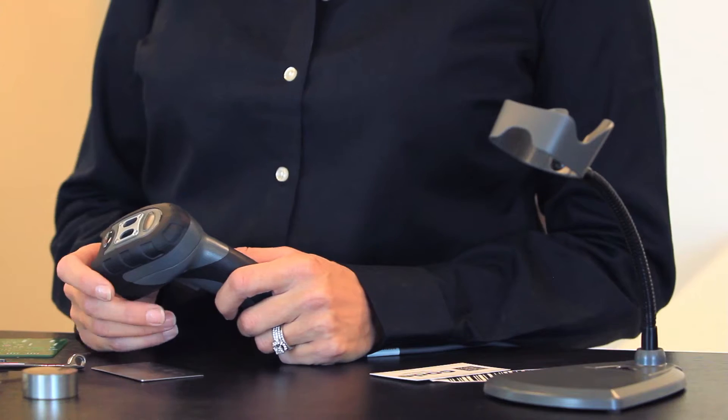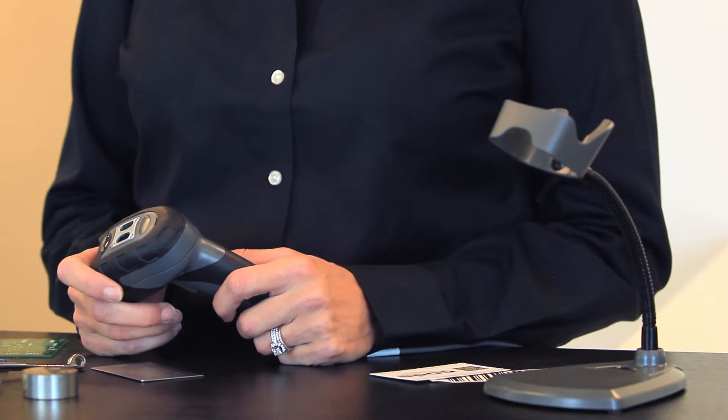The CR6000 is an aggressive, industrial-grade DPM barcode reader that employs Code's latest imaging technology to effortlessly read dot-peen and laser-etched barcodes, regardless of surface type. The CR6000 will excel in reading low-contrast or hard-to-read barcodes, and even those that are damaged by everyday wear and tear.